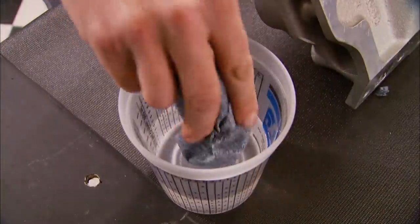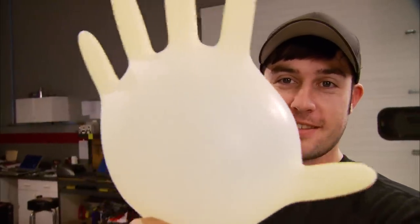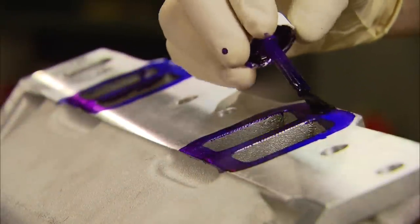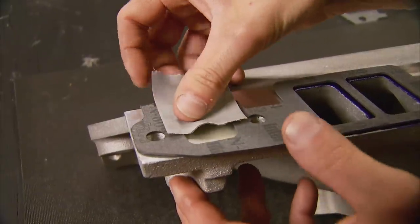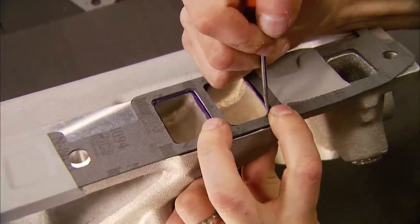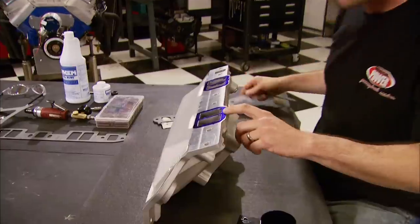Cleaning the intake flanges gets rid of any dirt or oil — and make sure you wear a pair of gloves. Then apply Dye-Chem machinist layout fluid around the ports of the manifold. After it dries, which only takes a couple of minutes, lay your gasket down and either tape it or silicone it in place. Using a metal scribe or pick, scribe the intake around the edge of the gasket.